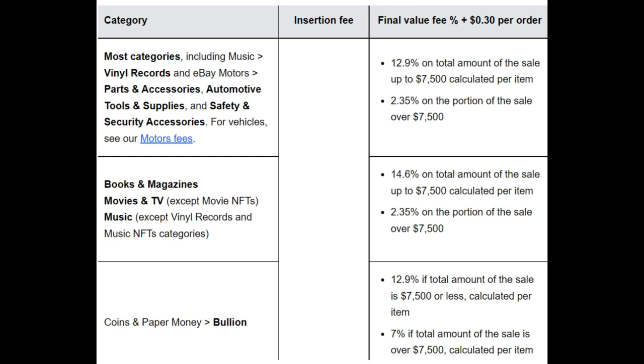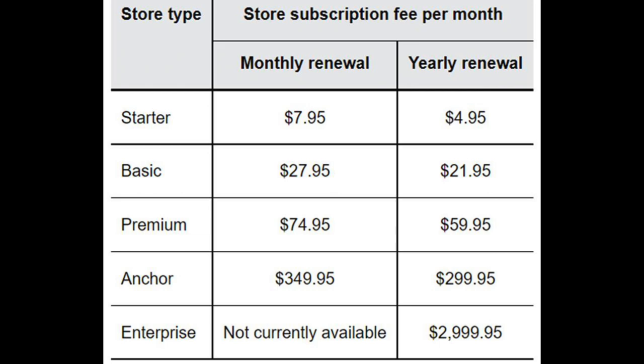I would recommend, if you're going to do any substantial selling on eBay, a store subscription. I'm going to recommend against the starter store because you get virtually no value for it and you still pay those high fees. The store I recommend is the basic store subscription — you can get that for $21.95 a month on an annual plan or $27.95 month-to-month.